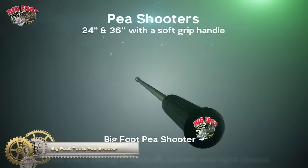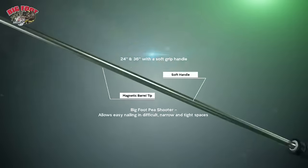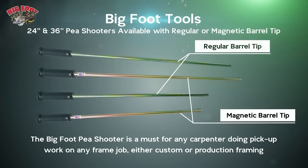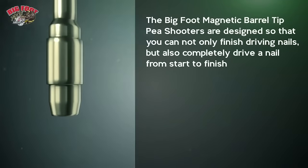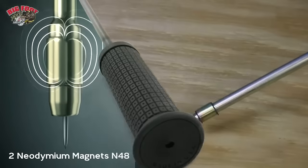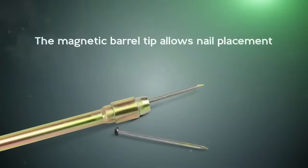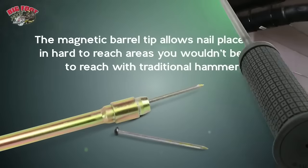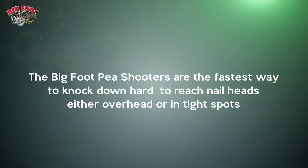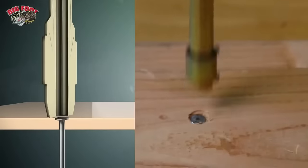The Bigfoot Tools Peashooter is an indispensable tool with a long, thin metal body, featuring a plunger at one end and a magnetic tip at the other. It efficiently drives nails into hard-to-reach areas, making it a must-have for carpenters, electricians, plumbers, and DIYers. Crafted from durable materials, it offers reliability even with heavy use. Key benefits include easy access to difficult spots without ladders, minimal effort required, safety during use, and robust construction designed for heavy-duty tasks.